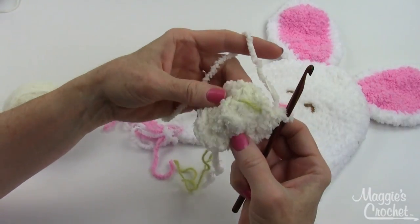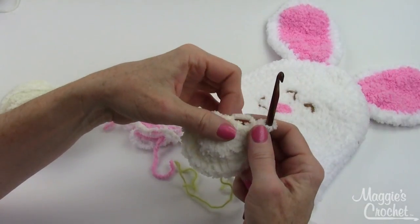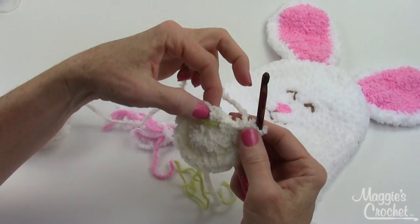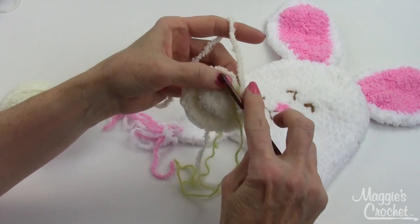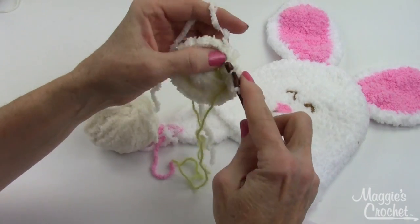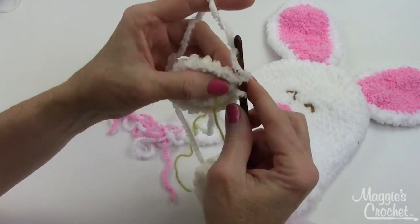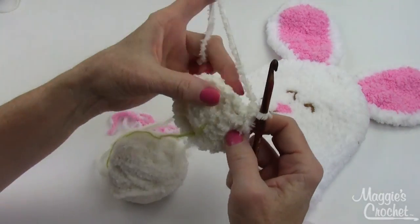Two in one and then one in the other gives me eighteen. All the increases are done the same way, except you're going to add one more single crochet in between the increase stitches each round. So the next round will be two in the first one, and then one, one, increase, one, one — increasing with one more stitch in between your increases each time.